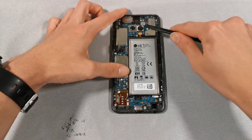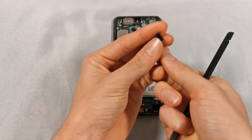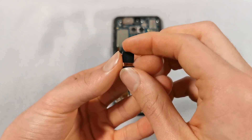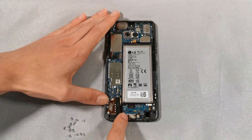I'm now going to remove the front facing camera. With all that removed we can now take out the motherboard.